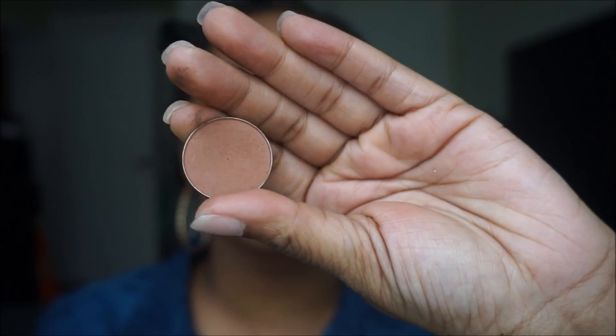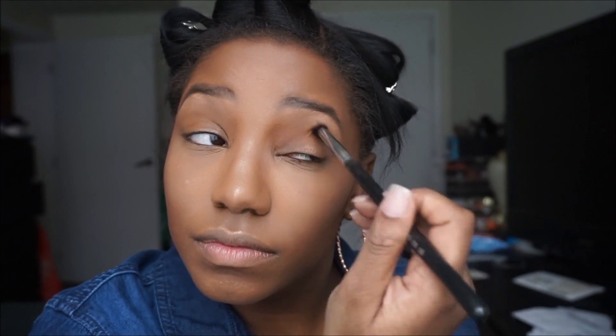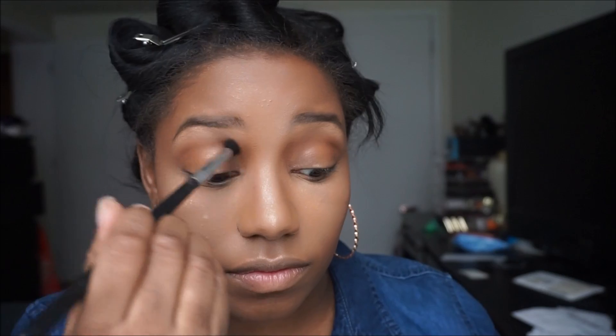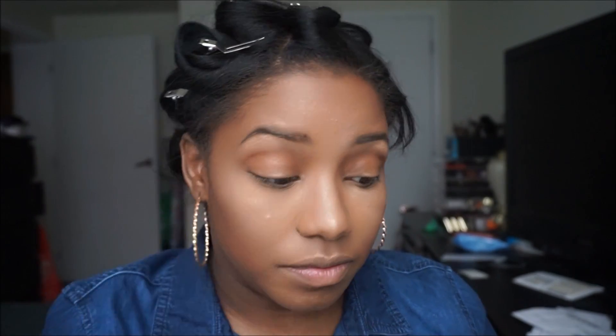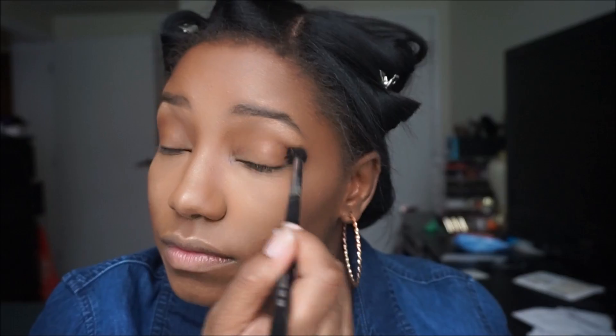For highlight I took a little bit of Peach Smoothie from Makeup Geek and applied it to the under eyelid. Then I went in with Brown Harvest — I believe that's from Coastal Scents — and applied that into the crease as my transition color using my E40 Sigma brush.